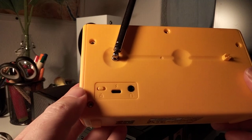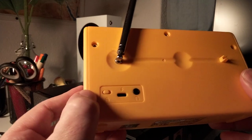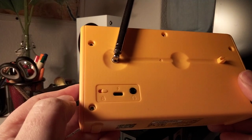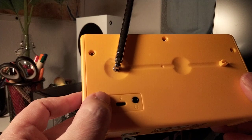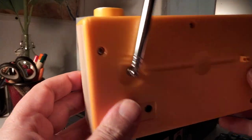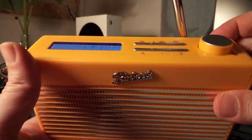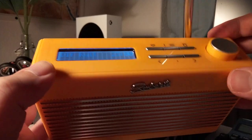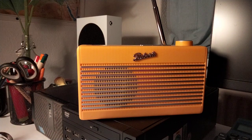That's going to be the new standard. There's also a small button — it's a key lock. So if you take it with you and travel around, you can lock it so you won't accidentally turn on the radio.